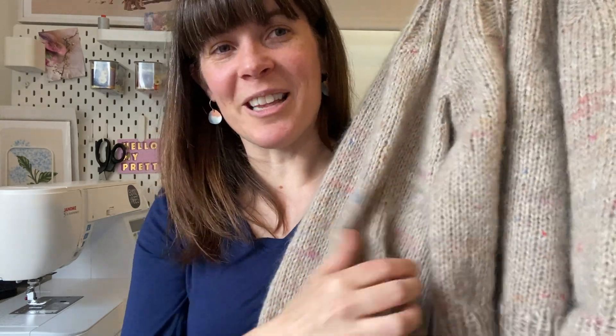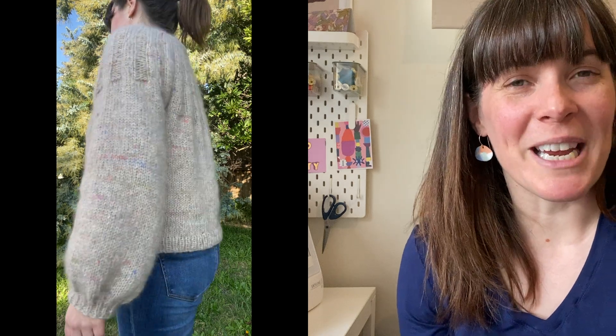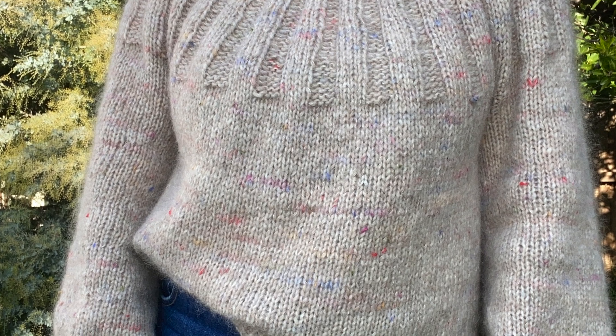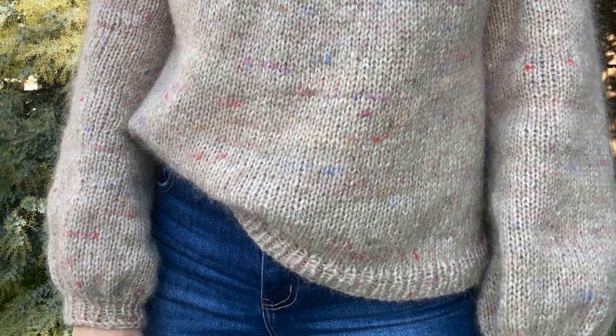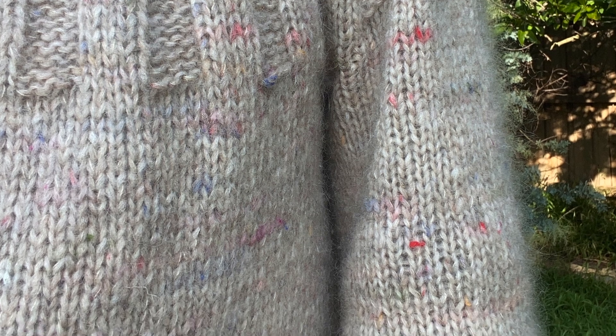The top section is all ribbing which gets bigger and bigger as you work down, and then the sleeves also have increases so you end up with a little bit of a balloon shape. I'll put some pictures in of me wearing it — it ends up a little bit of a boxy shape, so I like to tuck this in to get it a bit more fitted around my waist. All in all I am really happy with the way this turned out. I really love the feeling of this wool — I think I'm going to buy more in a different colorway, and I'm looking forward to wearing this all winter. I chose to make a size large, and that pattern is available up to a 51 inch bust measurement.